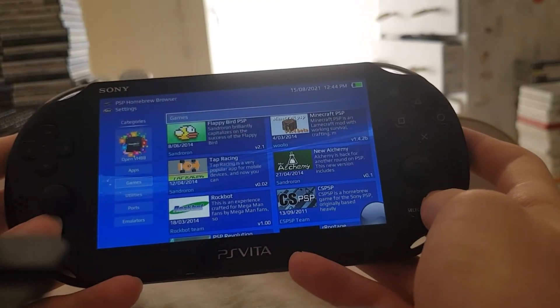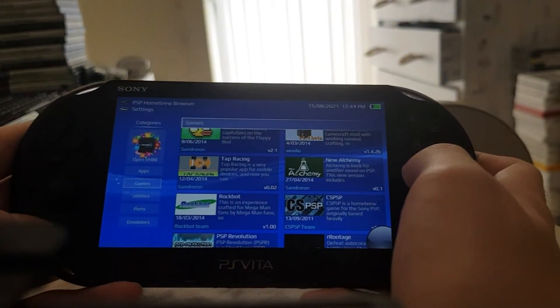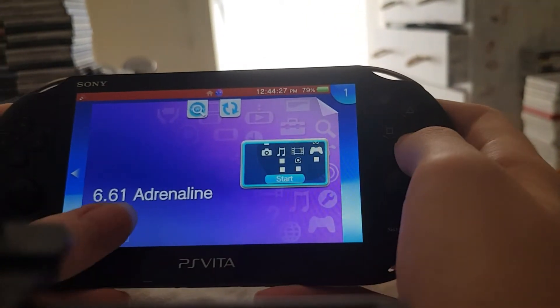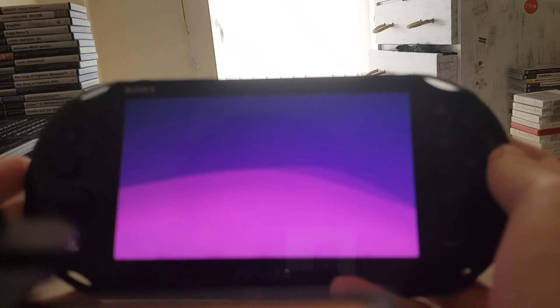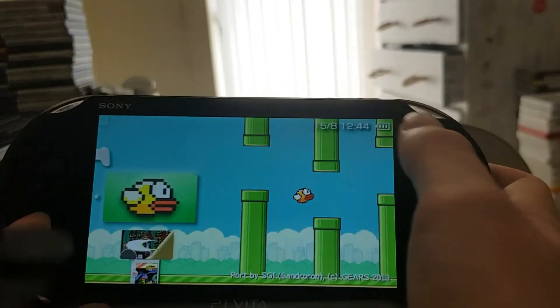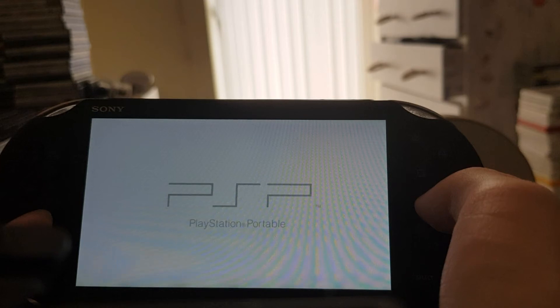You've always got your settings so you can sort out all those things, and there's even a link to the Vita homebrew browser in there. You just want to click out of that and go to your adrenaline — there is 6.61 adrenaline. Just wait for it to open up, and your homebrew should appear under your game folder. There is Flappy Bird — that's exactly why I installed it — just to make sure it works.